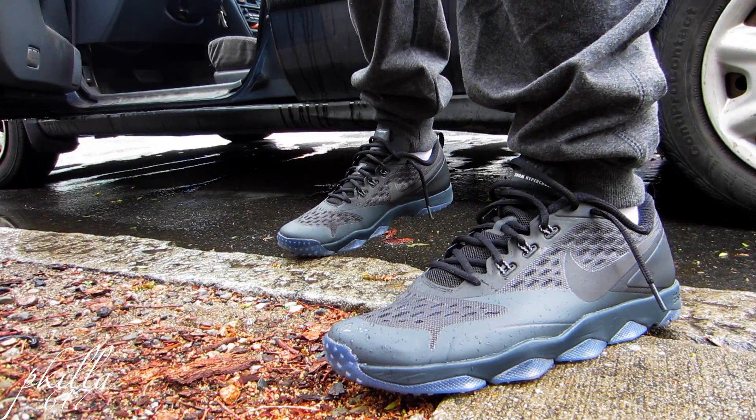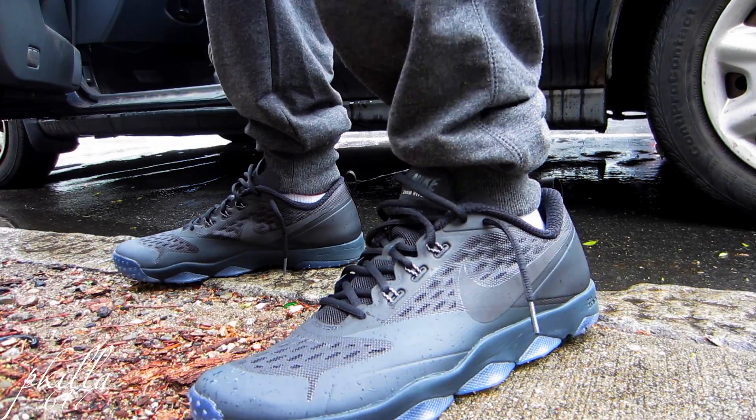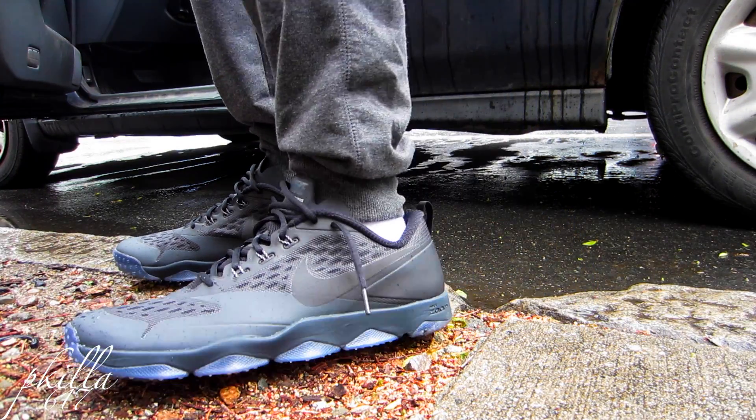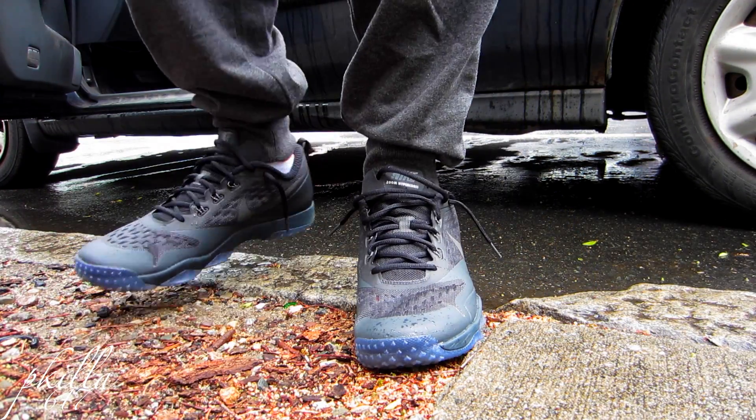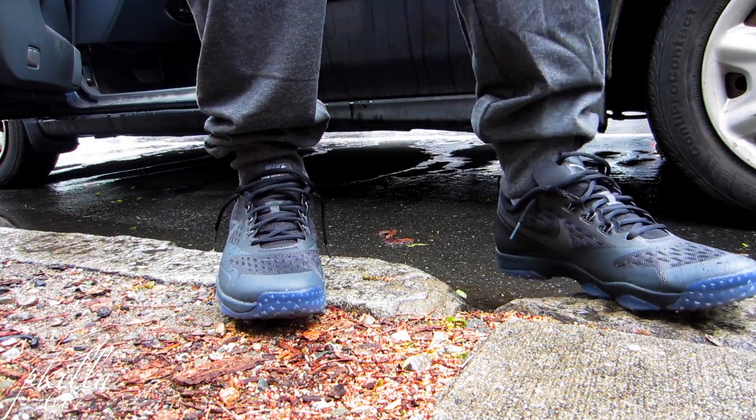These are the Nike Zoom Hypercross. I seen these and I was like, let me grab these. They're just kind of regular looking sneakers, but these things are pretty nice, very comfortable. They got the same Zoom pods on the bottom like the LeBron 12s.